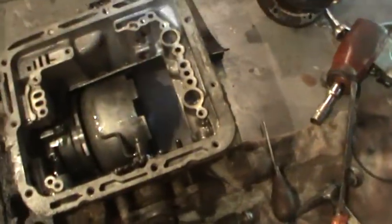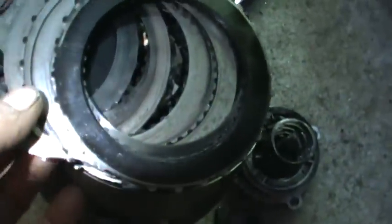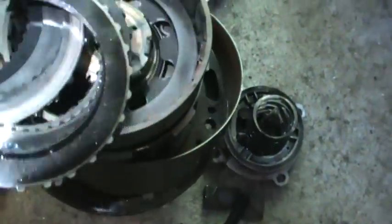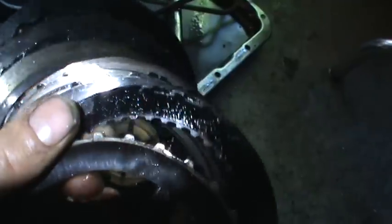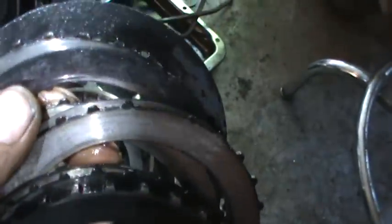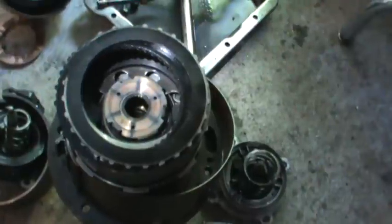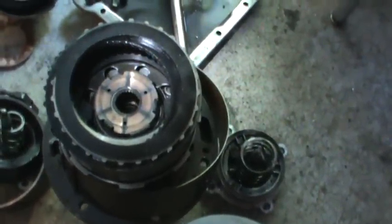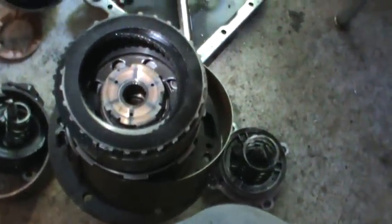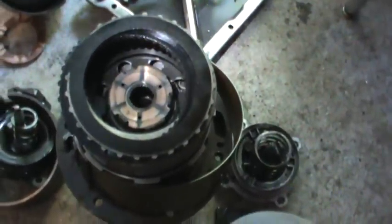I dug into it further and wanted to see what failed on my old transmission. If you look at the springs on the clutch, you can see a lot of scoring happening there. I think that was the failure — the clutches had nothing left and were just burning up. Plus, it had a trans leak, so at some point it was just not making any pressure and not being able to compress the clutch pack.